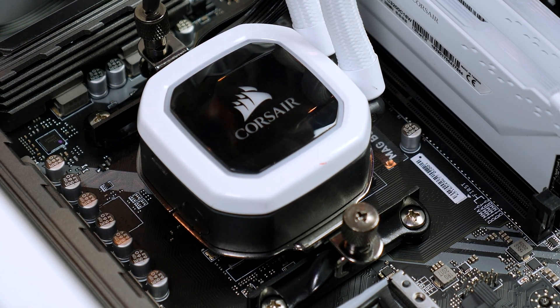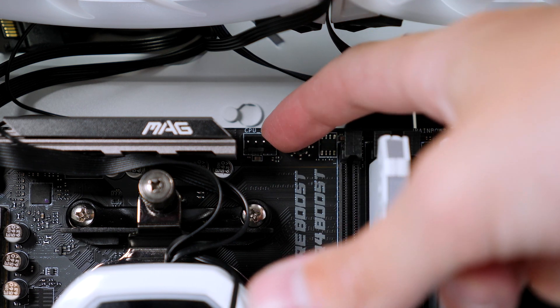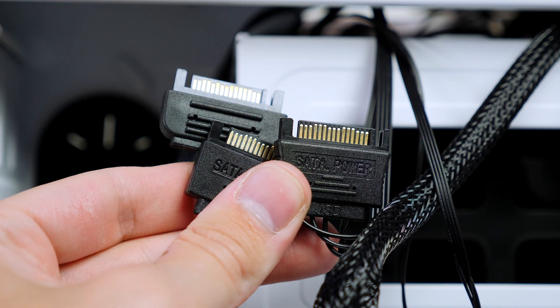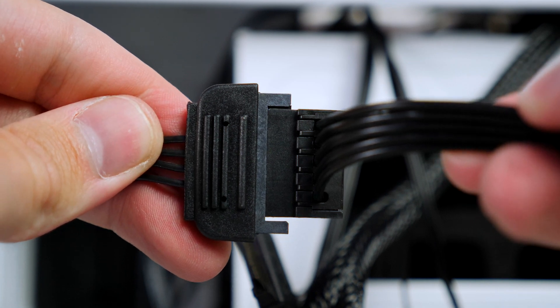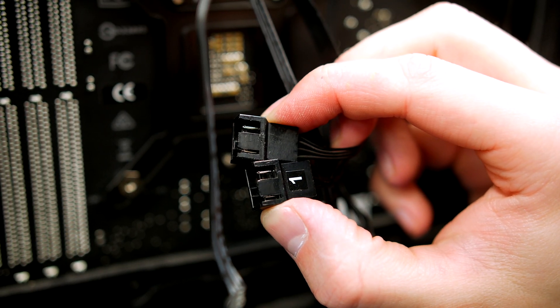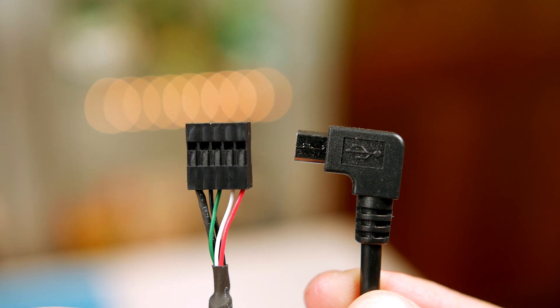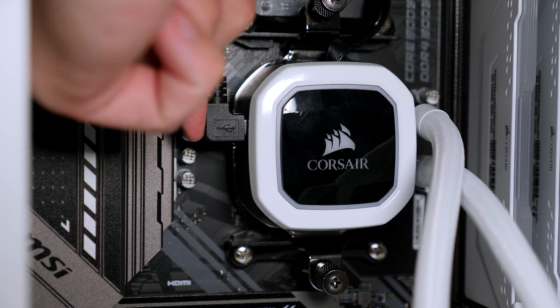Connect all the cables from the pump head. The pump cable connects to the CPU fan header on the motherboard, which is clearly labeled. Then connect all the SATA cables found in the rear of the case — there should be three in total — to your SATA ports on the power supply. Connect the fan cables from the H100i's two fan ports on the pump head, then take the RGB cables from the fans and plug them into the hub just as before.